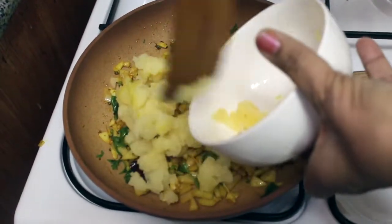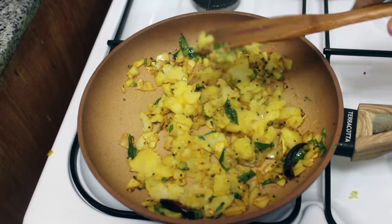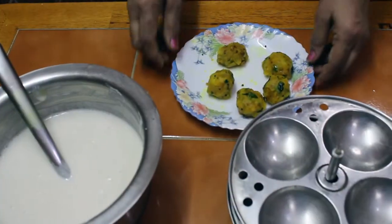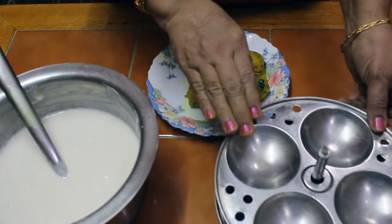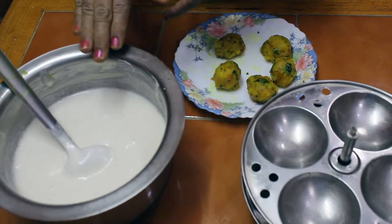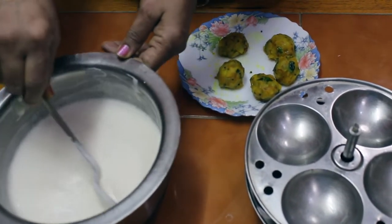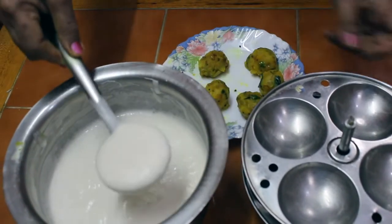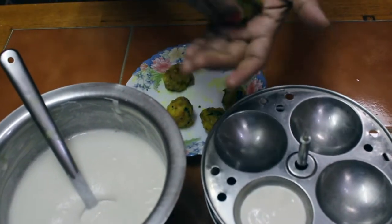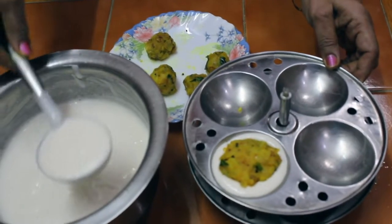Mix it well. I will add this — I have to add 4 cups of yeast, add 1 cup of yeast. Then put it in a bowl.